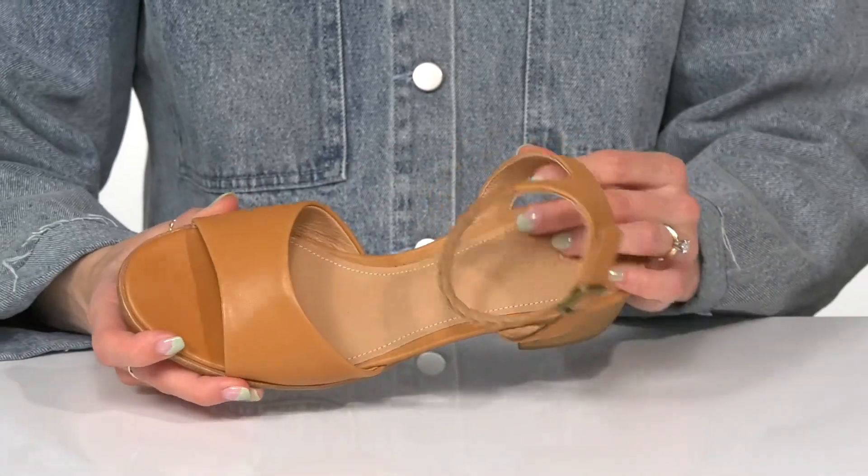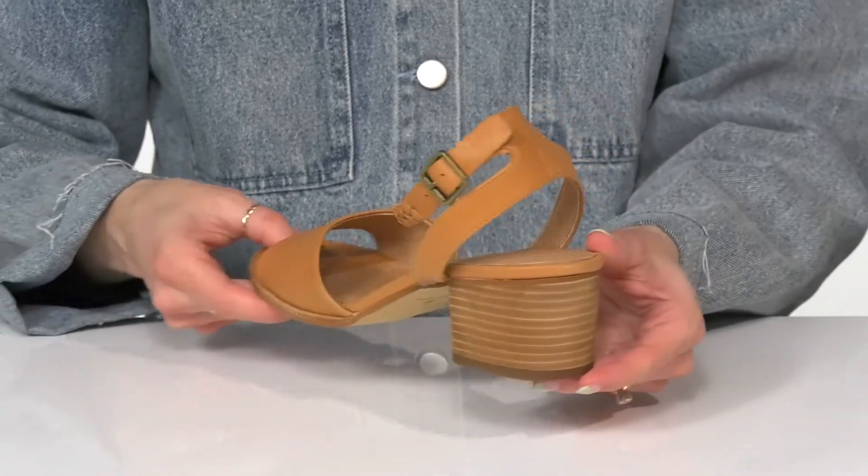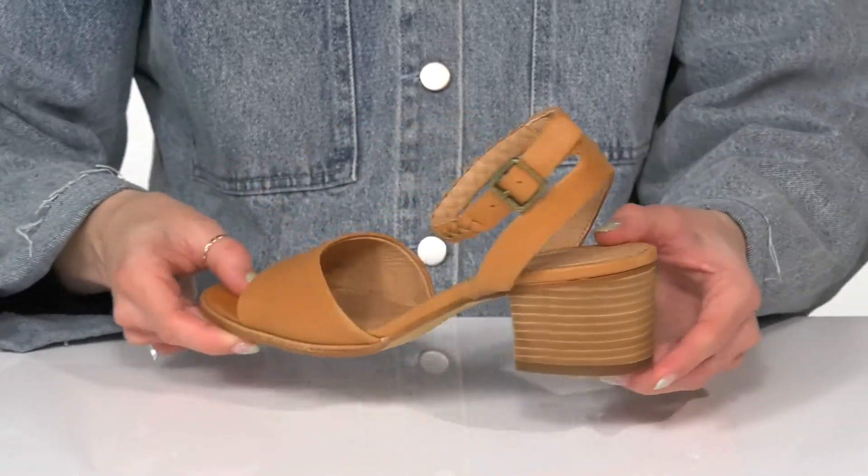These do have a leather lining with a lightly cushioned footbed, and the stacked heel is going to boost you up about two inches, giving you a moderate lift.